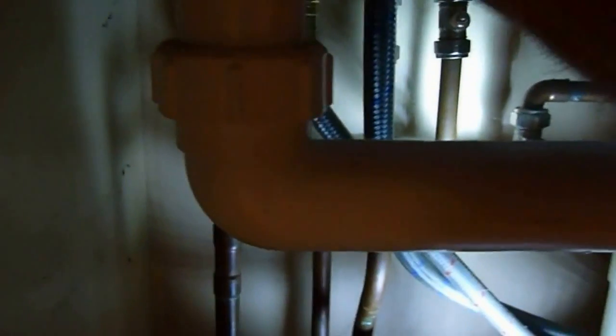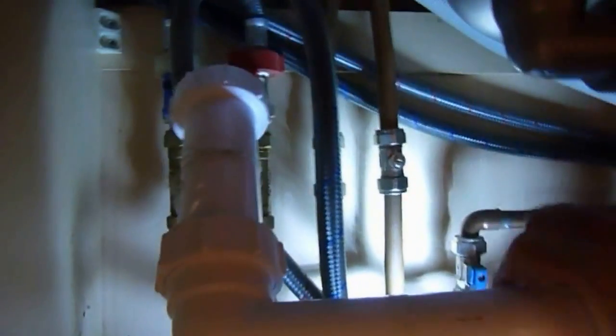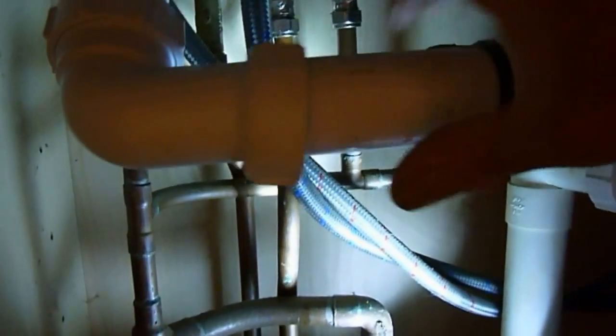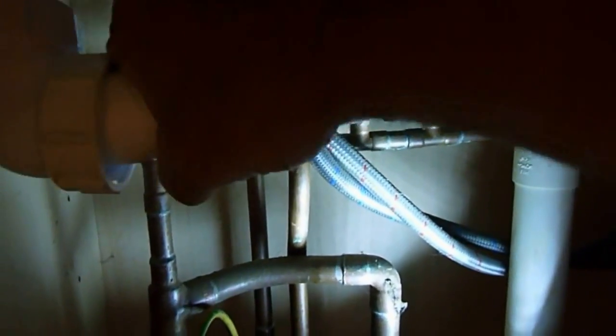Now in this particular job we've got a waste pipe going across here which is in the way, so we're going to take that out and just make sure nothing goes down the sink. Just undo it by hand and take it off - get rid of it out of the way. Clear the decks as much as you can. If you've got a shelf in the way, even get rid of that as well, so you can see and get to what work needs to be done.